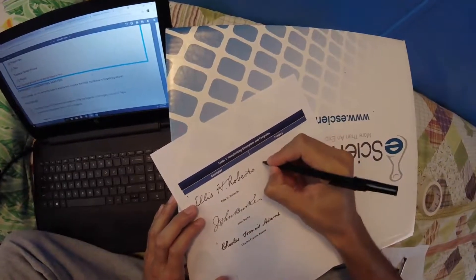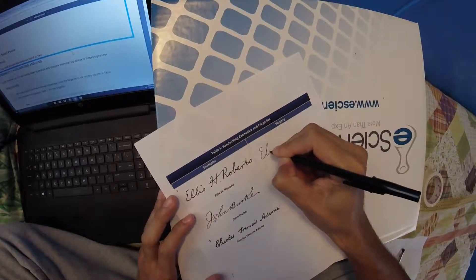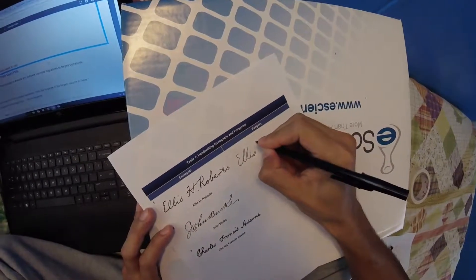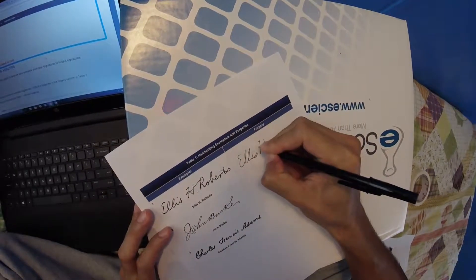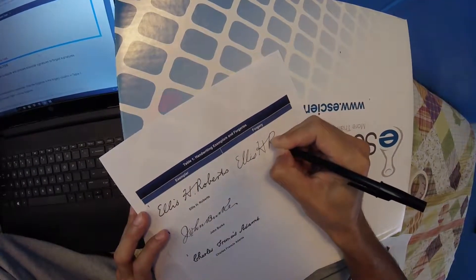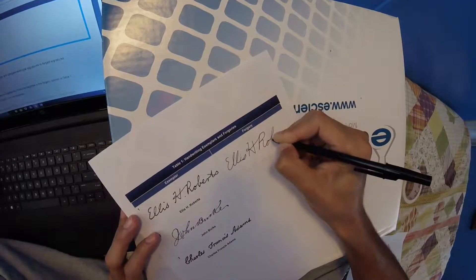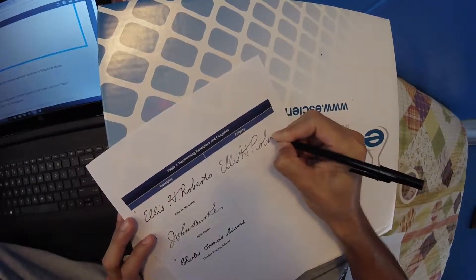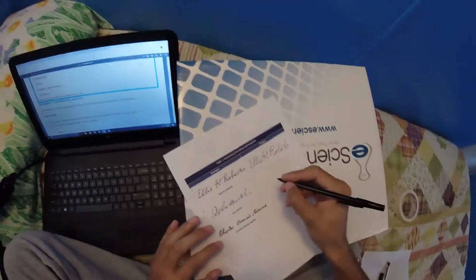So, first name Ellis H. Roberts. Ellis. Ellis H. Roberts. Ellis H. Roberts.